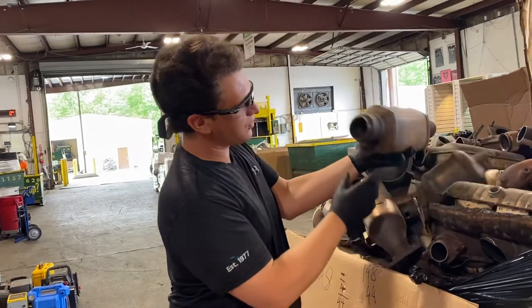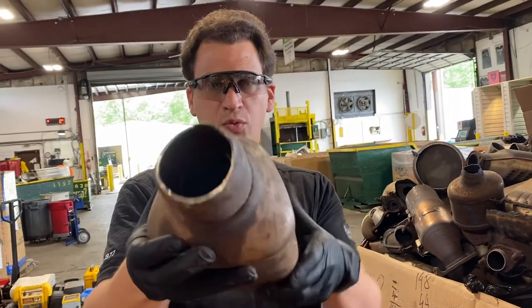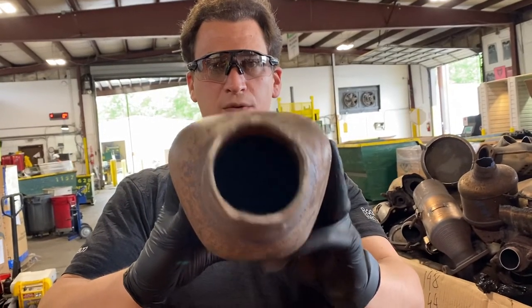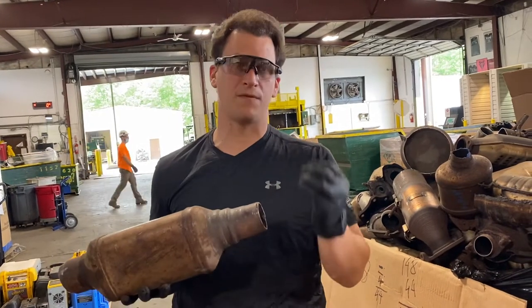When you send us the cats, the other pictures we want — we want to see inside. This way we can see on both ends that the catalytic converters are full, and that gives us the ability to give you a quote much faster.